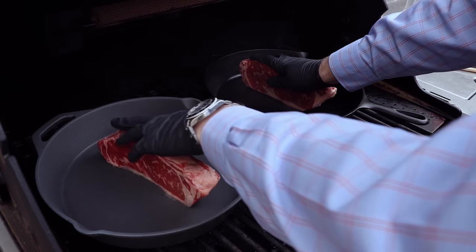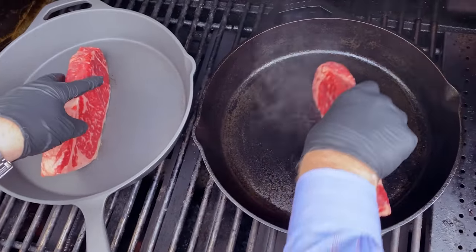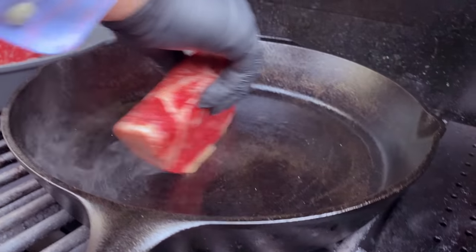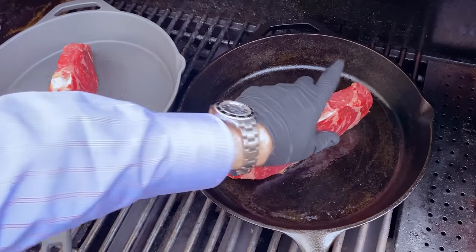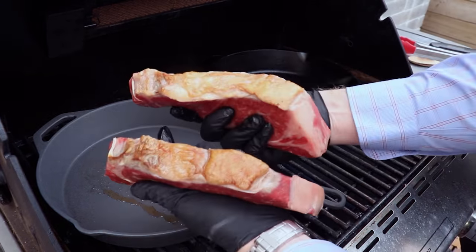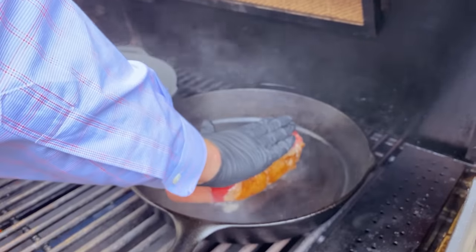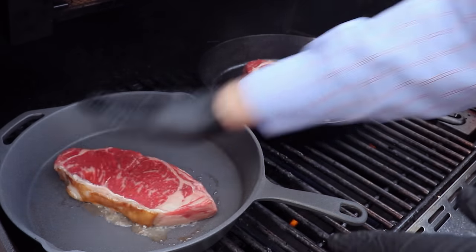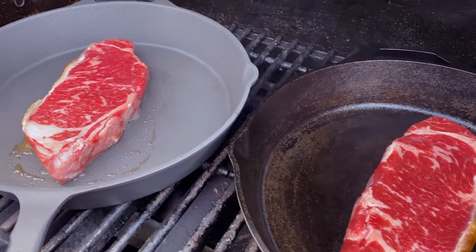We're doing both at the same time, and we're trying to render down the fat cap rather than using avocado oil, which is our normal process — we want to get some natural oils out of the beef fat cap to use through the cook. Now we'll check in on the crust and see how they look. Beautiful fat caps — got a good sear on both of these. We'll get them down into the pans and press down, making sure we're getting good surface contact across the whole steak. We'll let these go for about two to three minutes on this side before we flip them.